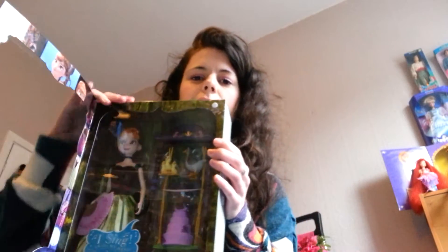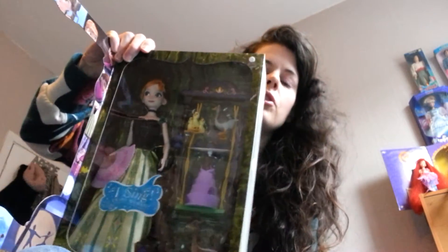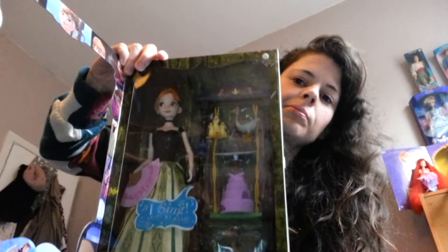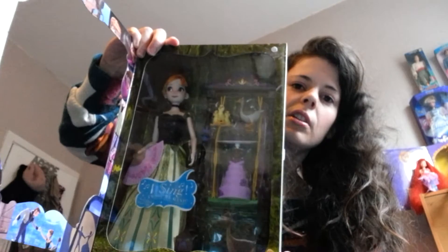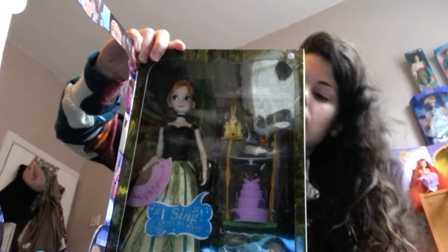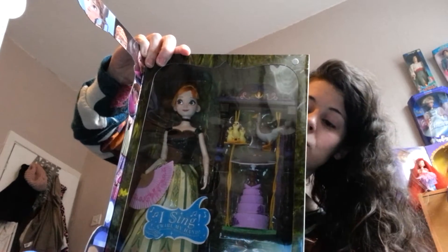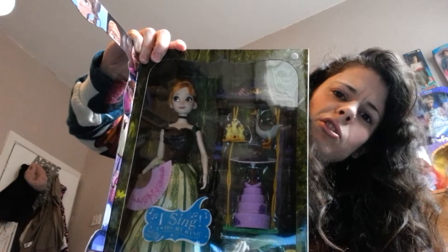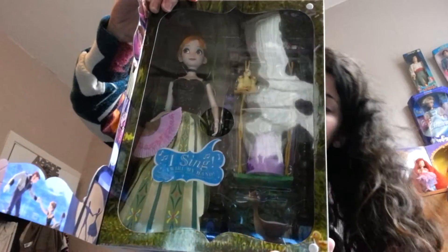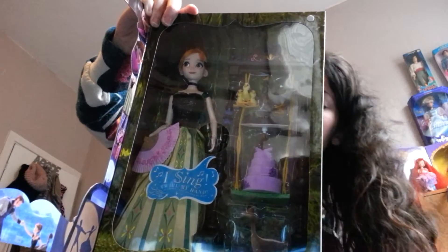Obviously we have the doll itself — Anna — who's absolutely beautiful. She is in her coronation gown. Her hair is done up into a bun, like it is in the film. She has her black necklace choker, and the top of her dress is black, very sparkling and glittery, with a gold trim around the top and green straps.